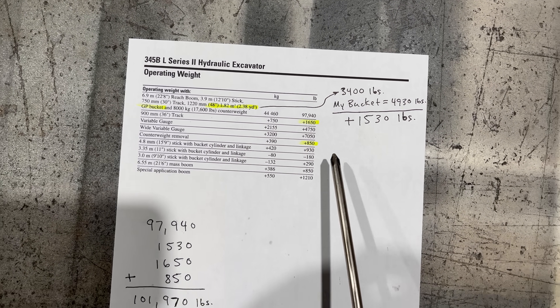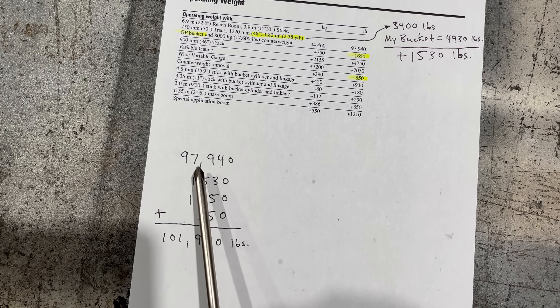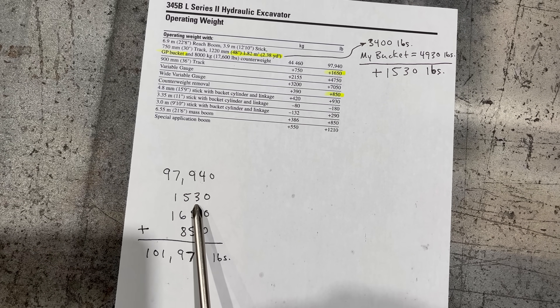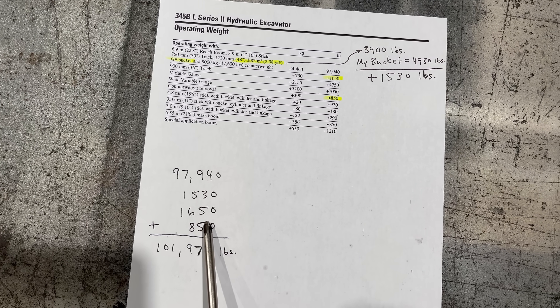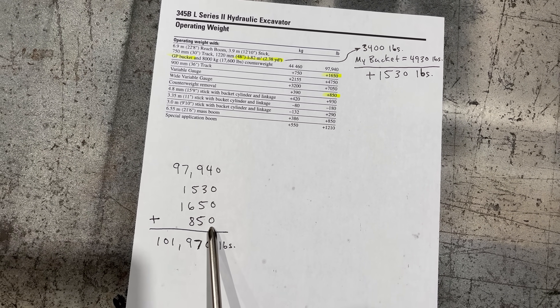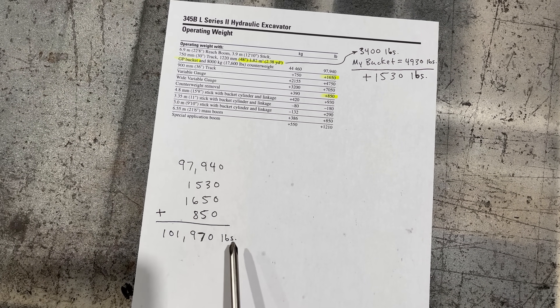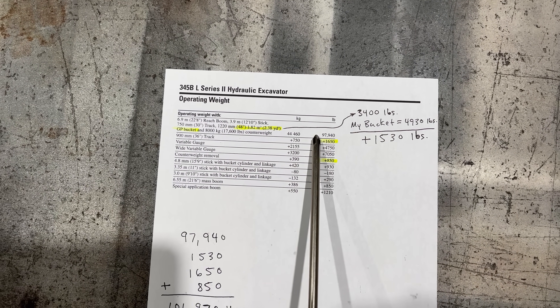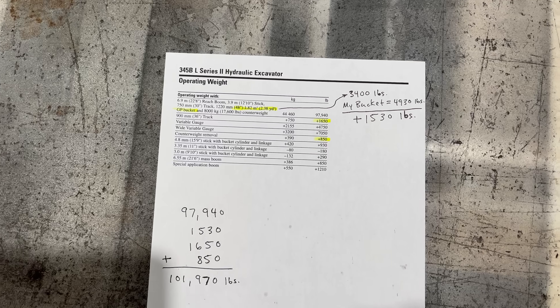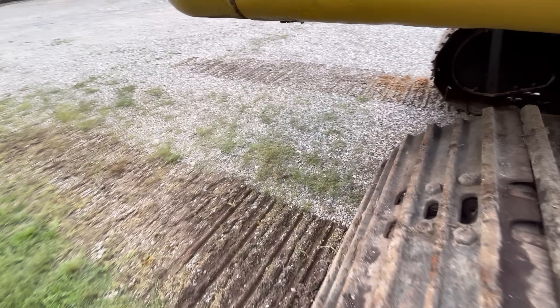The 36-inch track shoes add 1,650 pounds, and the machine also has the counterweight removal device which adds 850 pounds. So you come down here: there's the standard machine weight, plus 1,530 extra pounds for the bigger bucket, plus 1,650 pounds for the 36-inch track shoes, and then 850 for the counterweight removal device. That gives you a grand total of 101,970. These numbers are usually at half fuel, so you fill the thing up with fuel, throw a little dirt and grease on it, and you're over 102,000.